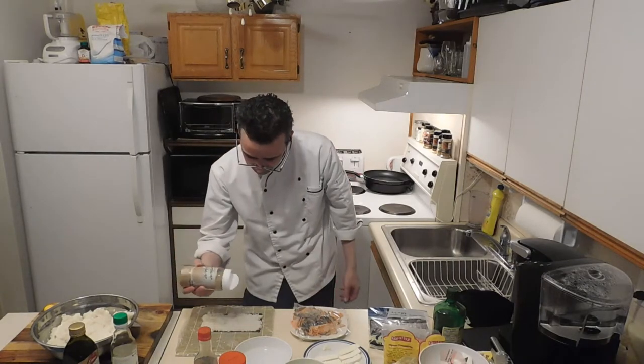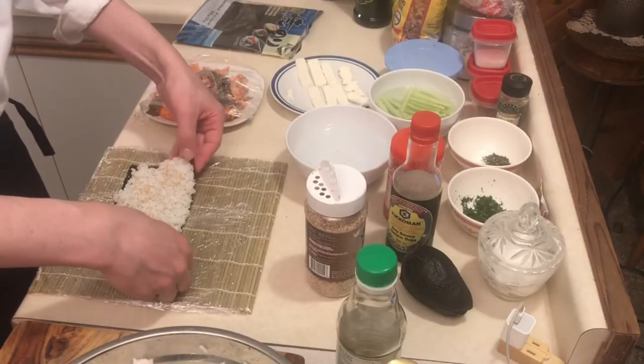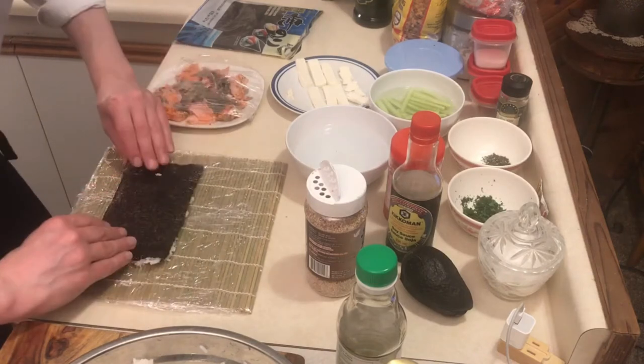Add sesame seeds, then flip the rice over. Now add the salmon.